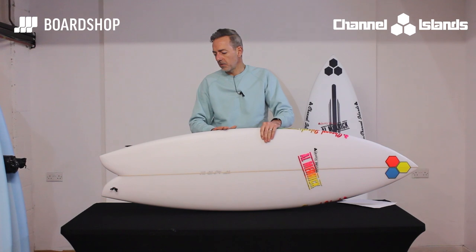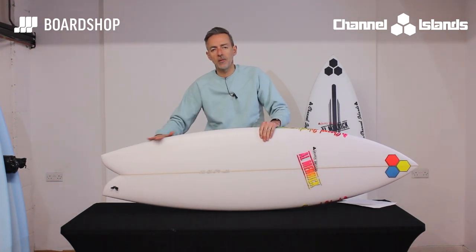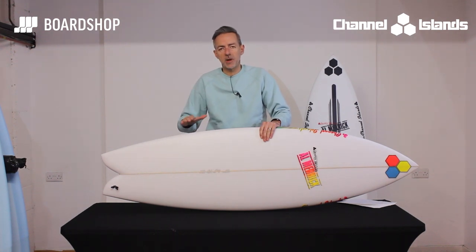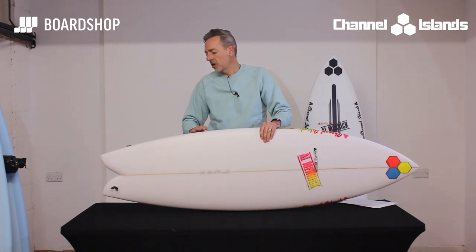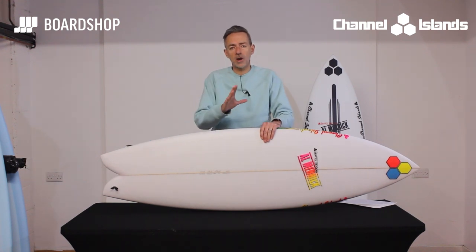Obviously it's got a swallowtail, but also what they've done here towards the back of the board is take the traditional hip out — which is always in line with the rocker and the fins — to give it that extra bit of performance. So you've got a longer rail line through the tail for more hold and more drive when you're surfing off the back foot, but the traditional swallowtail to carry the length through while taking a little volume out, so you've still got the flow and glide of a fish.